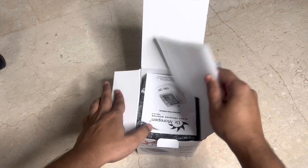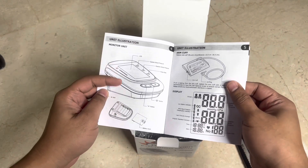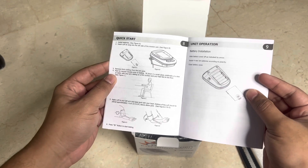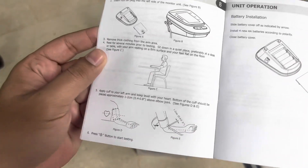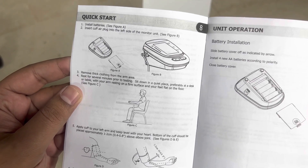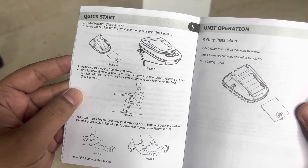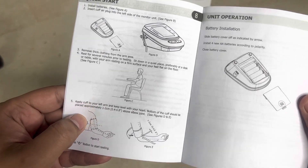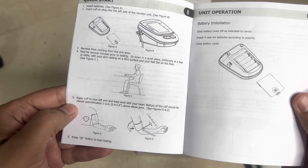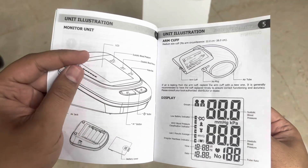As soon as you open the box there's a user manual. I've done this before but wasn't sure if I was doing it right. It says: sit properly, keep the hand free, install the batteries, insert the cuff air plug into the left side of the monitor, remove thick clothing from the arms, rest for several minutes, sit in a quiet place with your arm on a firm surface, apply the cuff to your left arm level with your heart, and the bottom of the cuff should be placed approximately one to two centimeters above the elbow joint.